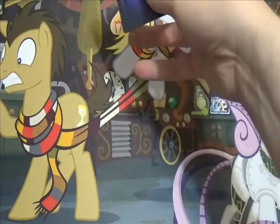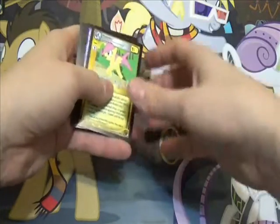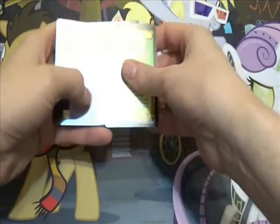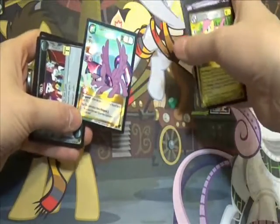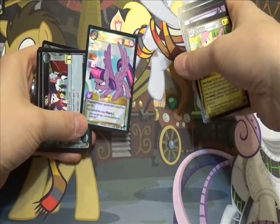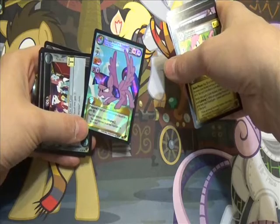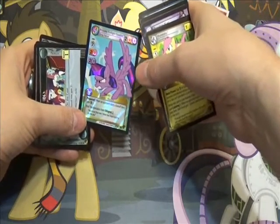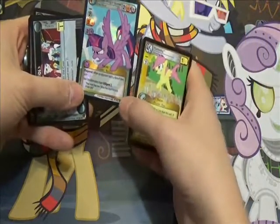In between my turns and whatnot, I was checking social media and everybody was talking about the set, so when I got home I just started cracking stuff open. And hot dang, second pack and I got my first Ultra Rare. I'm not complaining, but I think this is a duplicate of one of the ones I got in the pre-release kit, but that seems to be happening a lot with this set. I had like two of just about everything.